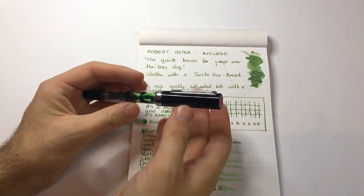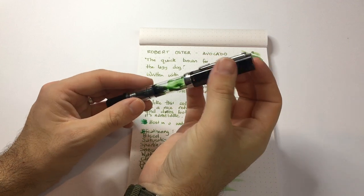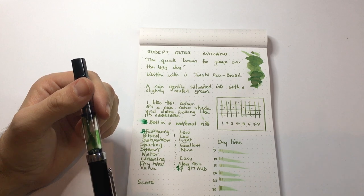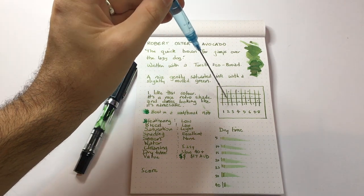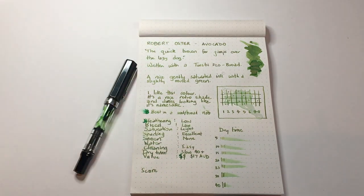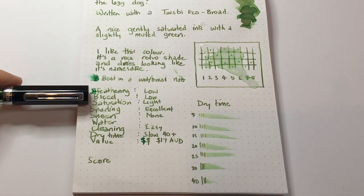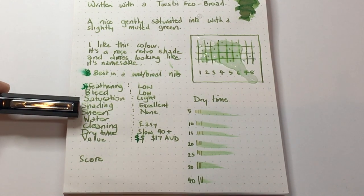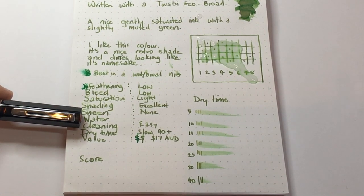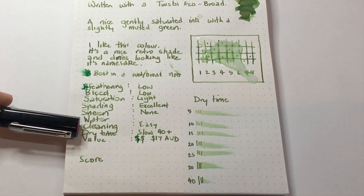This was done with the TWSBI Eco Broad — I've almost run it dry; I've been using this ink for around a fortnight. I had this in a drier fine point nib and it really didn't write well, so I think this is an ink much better suited to wet and broad nibs. It is easy to clean out of pens — not a problem at all.